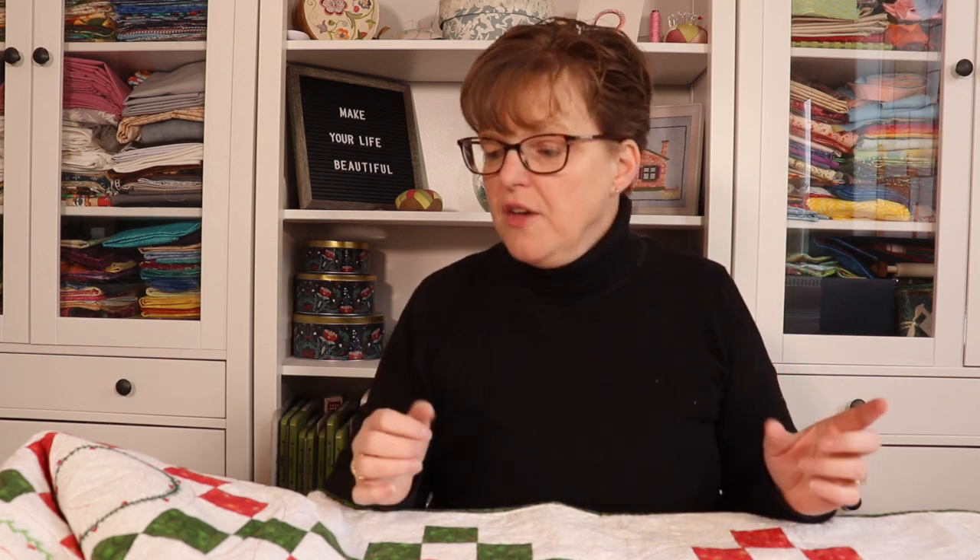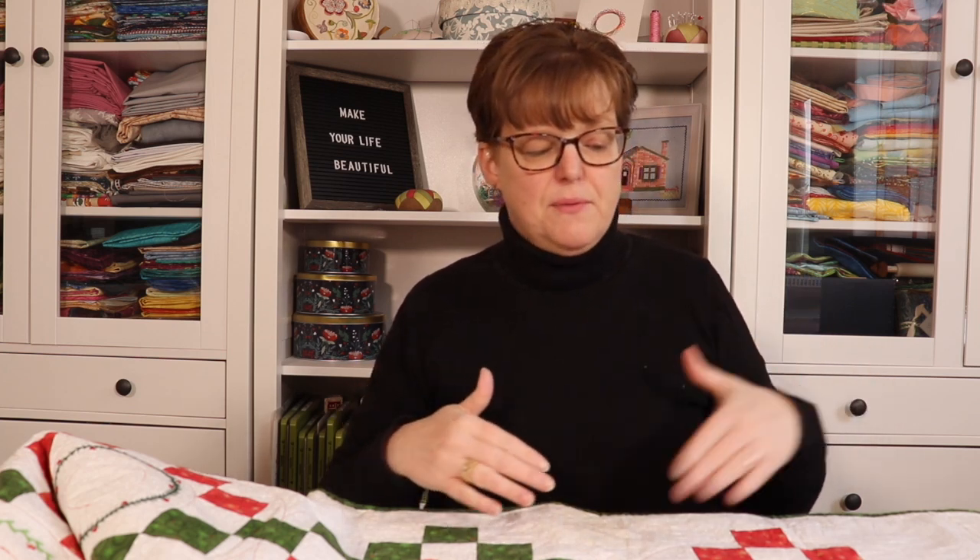I learned a few things from making this. The first thing I learned is that it's sometimes fun to not have a strict pattern to follow — to just do improv embroidery. This was a really great experience for that: all I had was a circle, and the rest was freestyle. It's a really fun way to play with new stitches, including some I don't normally use.